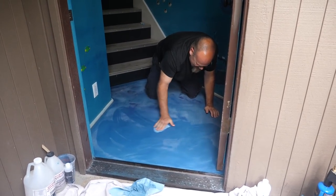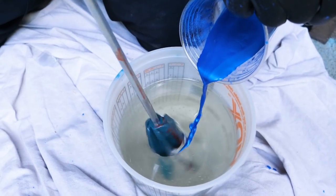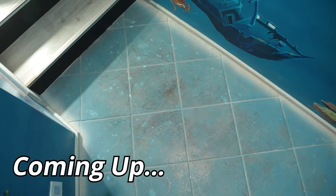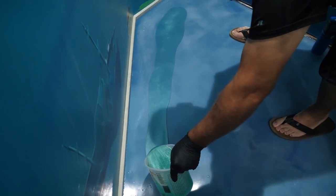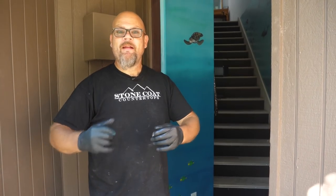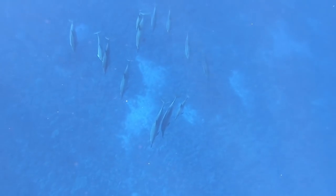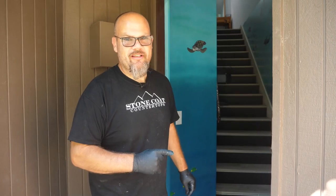We posed the question yesterday: do you think we should turn this into an ocean pour, or do you think we should leave it as is? We actually had the vast majority say this is a great learning project for doing floors. I'm going to start Deep Blue Sea out here and welcome them to their new vacation condo right here on the Big Island, Hawaii. This is our second seal coat — we'll come back when this is dry and continue.